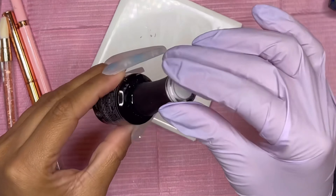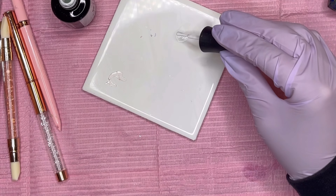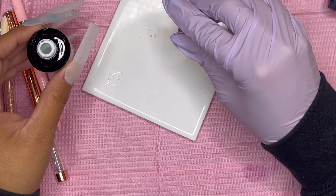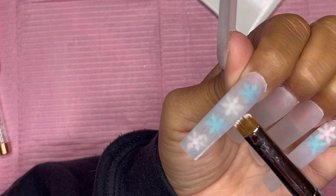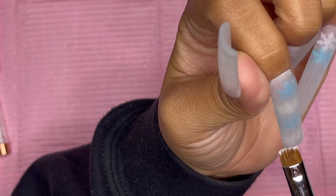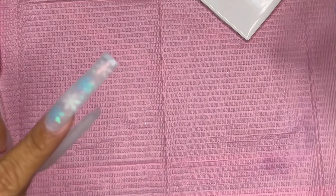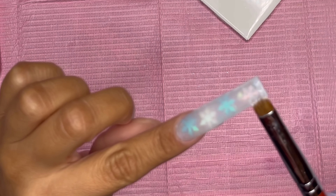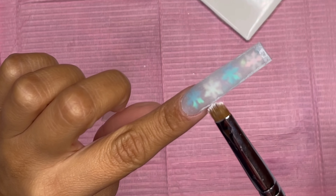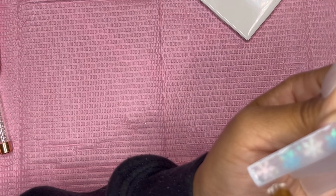Now it's time for the nail art! I'm going in with Madam Glam's Perfect White on my mixing plate. We're doing a snow nail effect — I use a brush to dab white around the nail, doing a few coats. I cure and then matte it, and then go again. To give it that snowy glass window effect, I mix a little bit of clear and white and dab it around. And that's basically it for this nail!